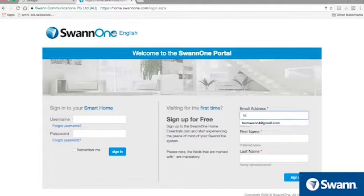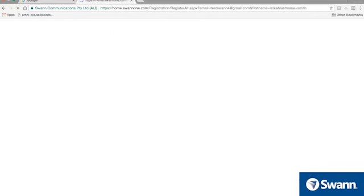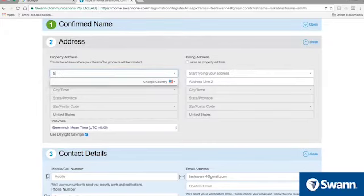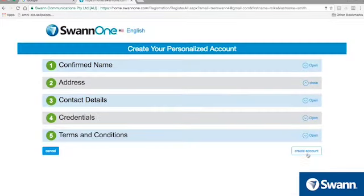Then enter an email address you'd like associated with your SWAN1 account. Then enter your first and last name. Now fill out the account registration form following the on-screen instructions, making sure to fill out the fields marked with an asterisk. After completing the form, select Create Account.